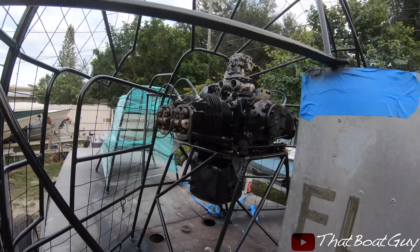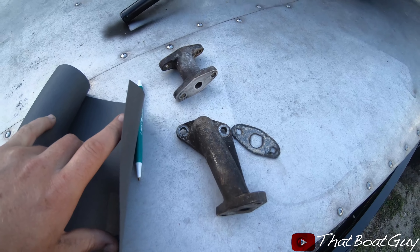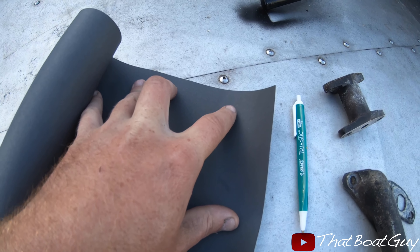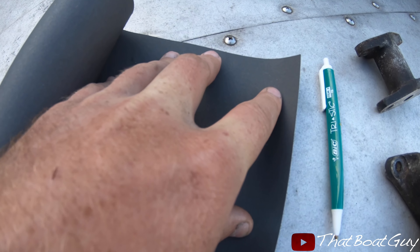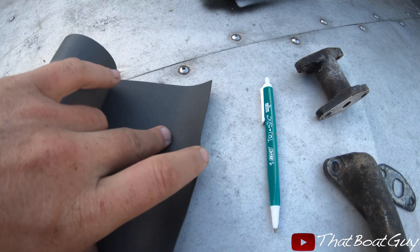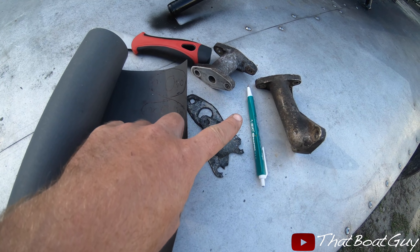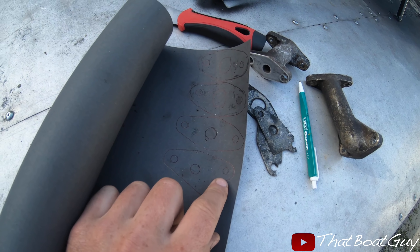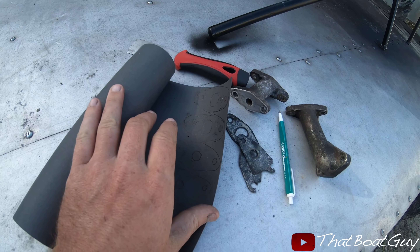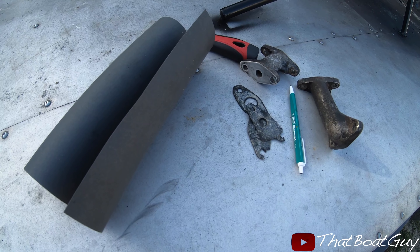I'm actually going to be cutting out a couple of gaskets because I can't really find them and I don't want to order them since it'll take a couple of days to receive them. I traced out the four gaskets I need — these are parts for the oil cooler. This is gasket paper where you just trace out and make your own gasket.